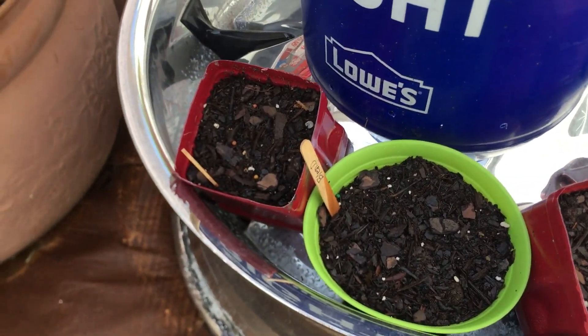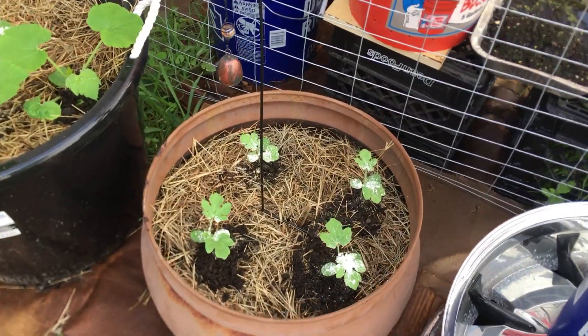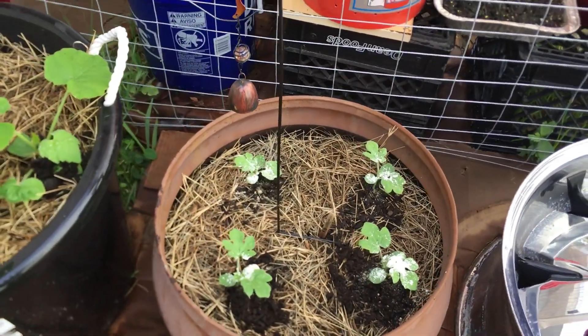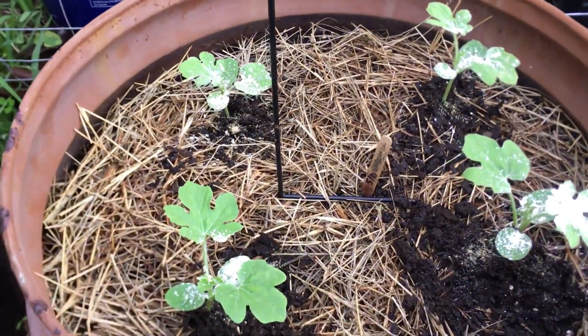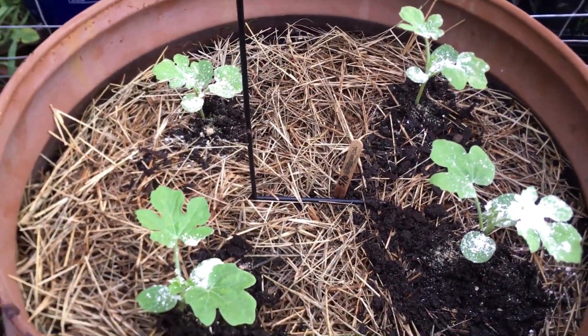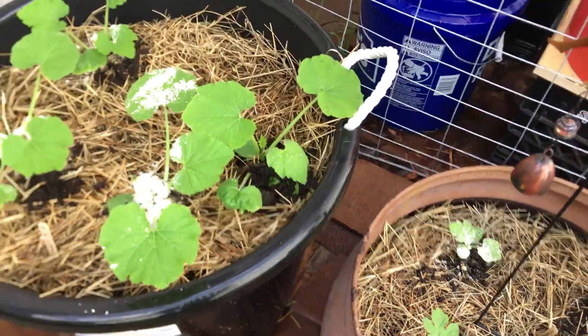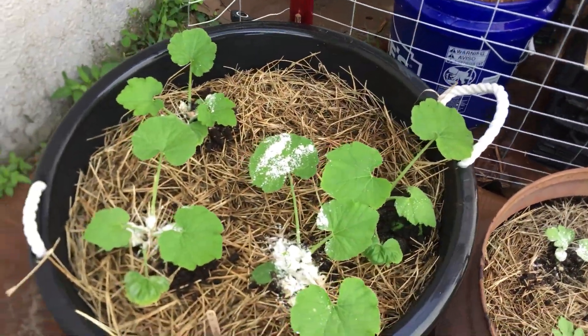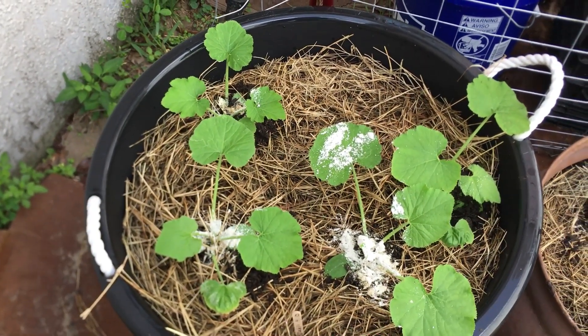Those zinnias haven't popped up just yet — it's been really rainy, so I'm going to see what happens. And here are my sugar baby watermelons. I did put some diatomaceous earth on there because I'm just trying to be proactive with the pests. I don't want any vine borers to get into these vining plants, so I put some diatomaceous earth on there.